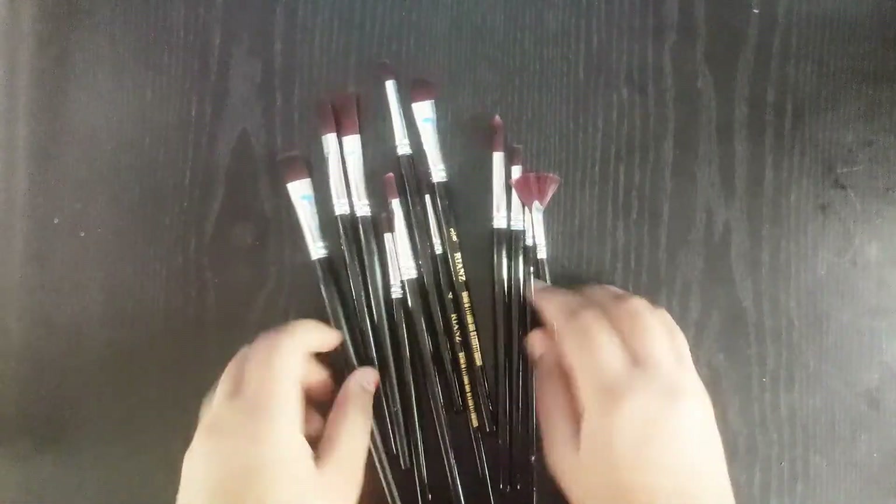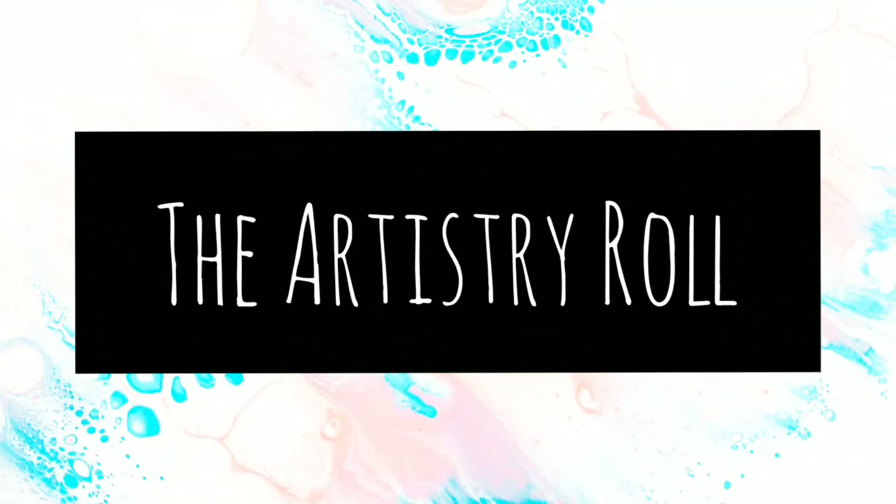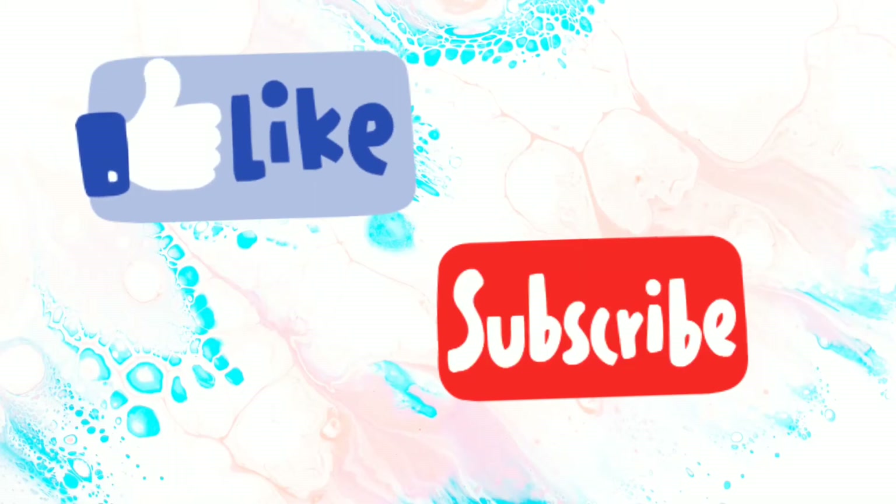All the uses I will show you in my next video, so don't forget to watch it. Like, share, subscribe. Signing off — the Artistry Roll.